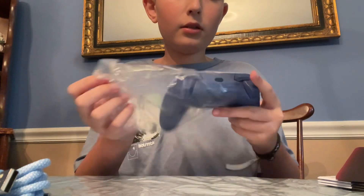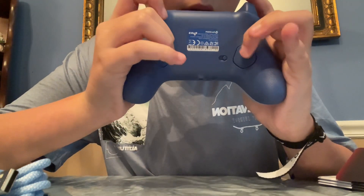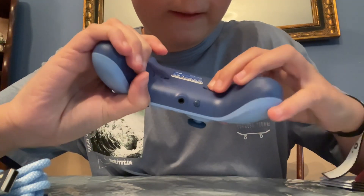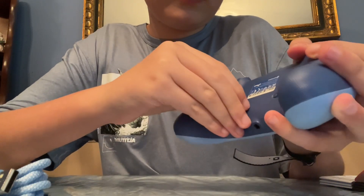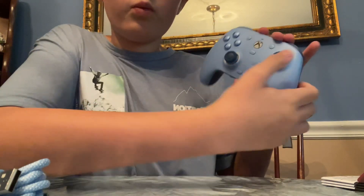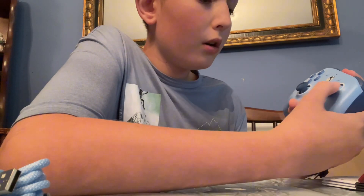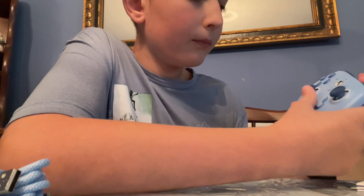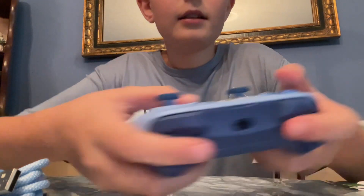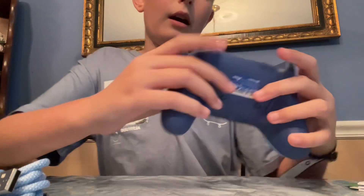Opening the controller — oh, feels nice. It's got paddles, and these can switch off so they don't click anymore. On the front we've got these hall effect joysticks which don't develop controller drift. The buttons are clicky and nice, and I really like it — I got it in my favorite color.